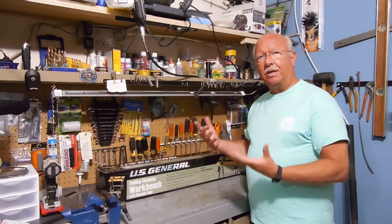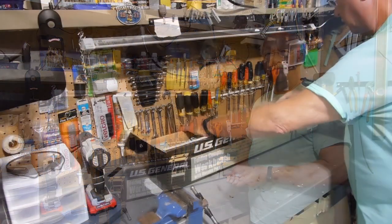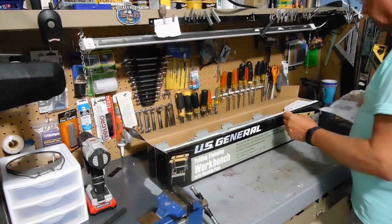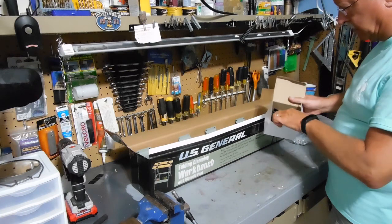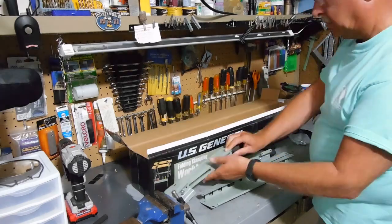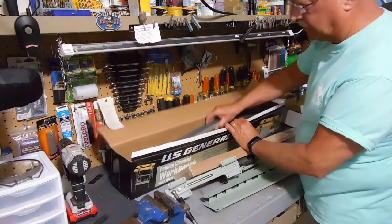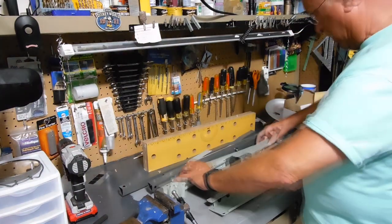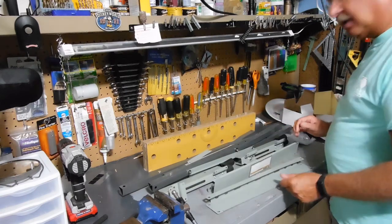I don't need it for anything really large to do, so let me put it together and we'll see how it works. This is an instruction sheet. Here's all the parts — the foot pieces, little clamps, and a little tool to put it together. Looks doable. Let's get started.